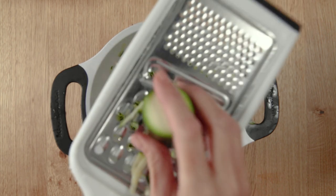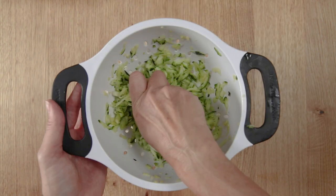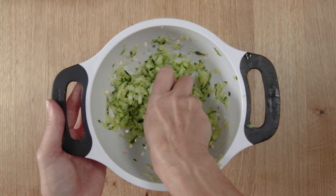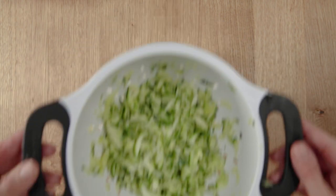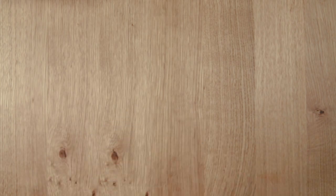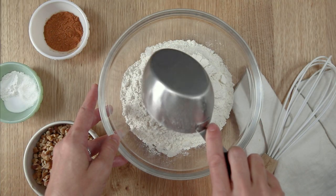Grate the zucchini using the large holes of a cheese grater into a colander and squeeze it to help release any extra moisture. Set the colander aside and allow the zucchini to continue to drain while you mix the rest of the ingredients.